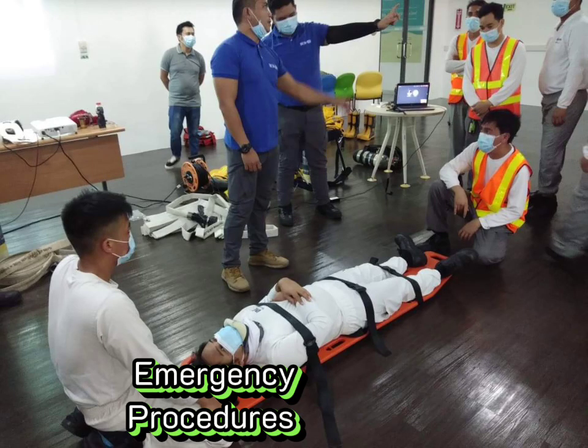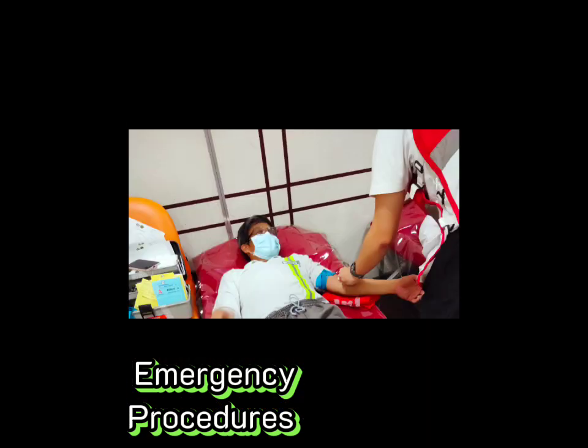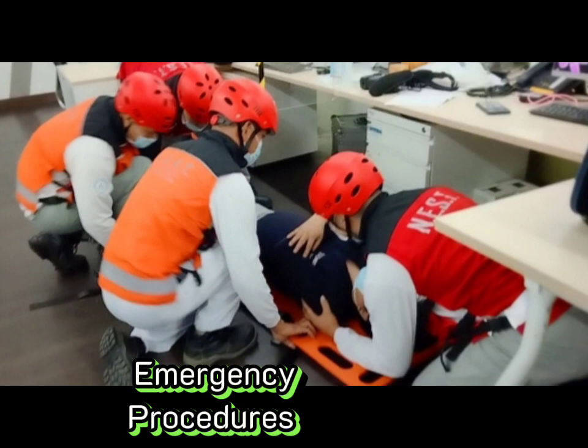Emergency procedures: in case of an emergency, workers should be trained on the proper procedures to follow. This includes knowing how to use emergency stop buttons, how to evacuate the area safely, and how to administer first aid.